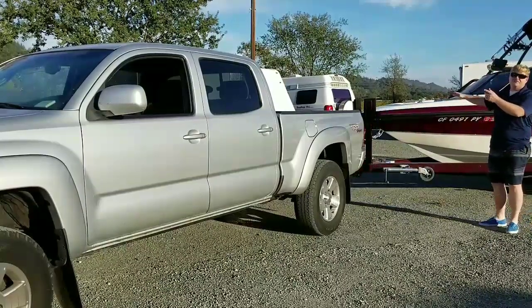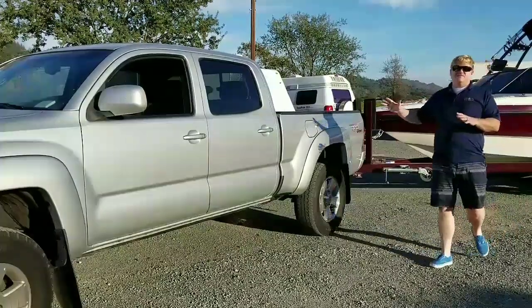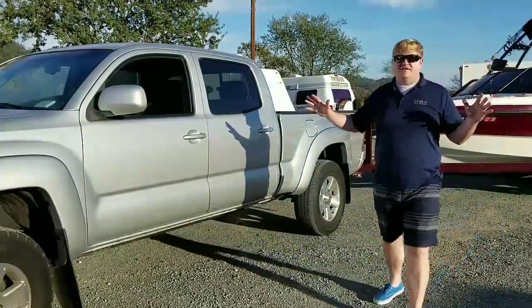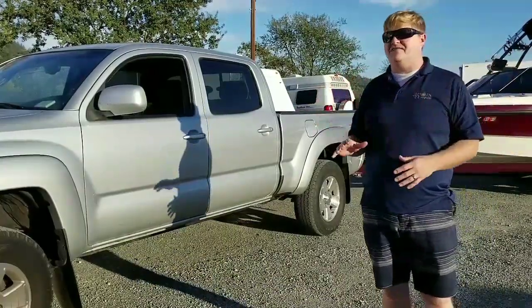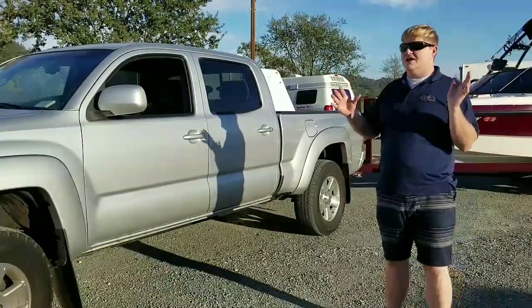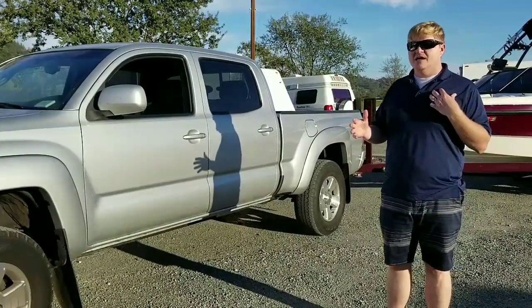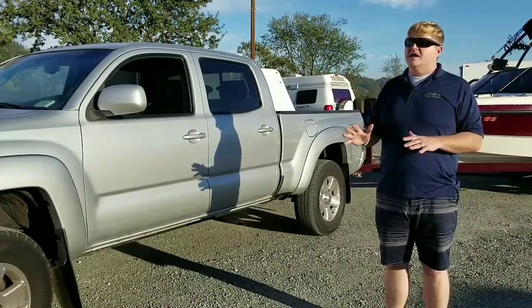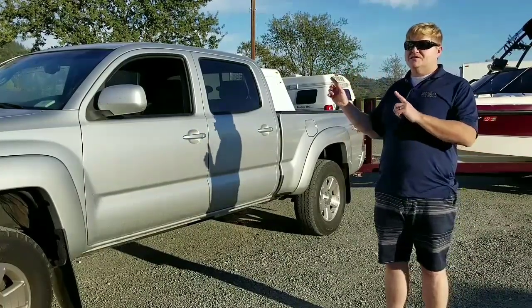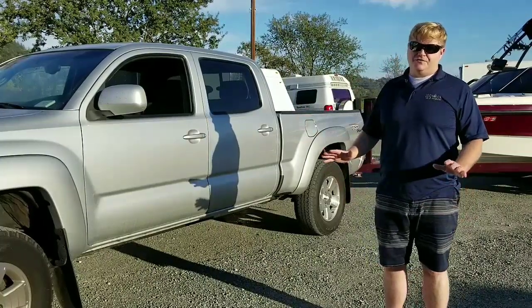Another thing about the travel trailer is that it catches a lot of wind — there's so much surface area on the side. If you're traveling somewhere where it's windy, which happened to be the case for us driving through some mountain passes, it can start to tell the truck what to do on the road.